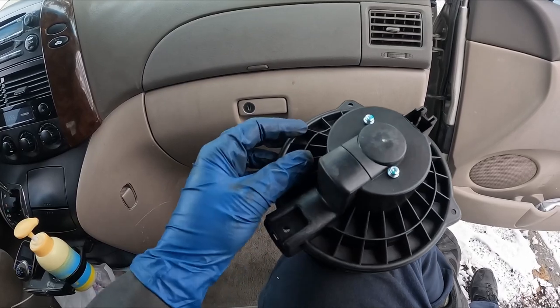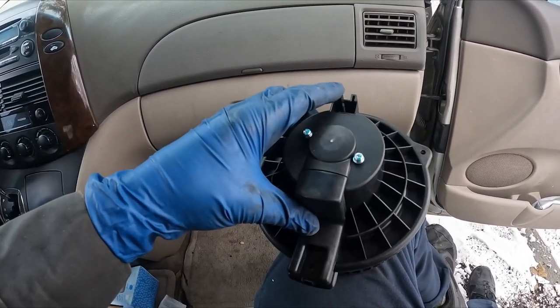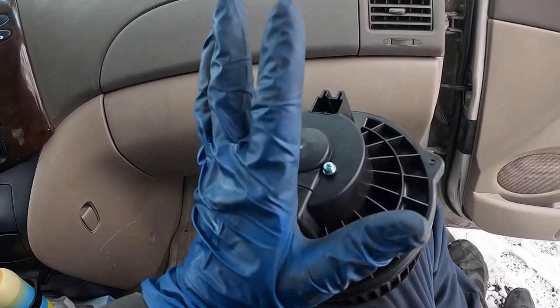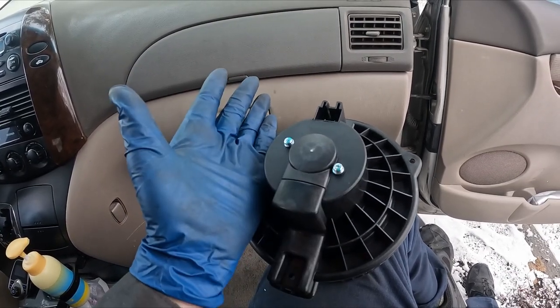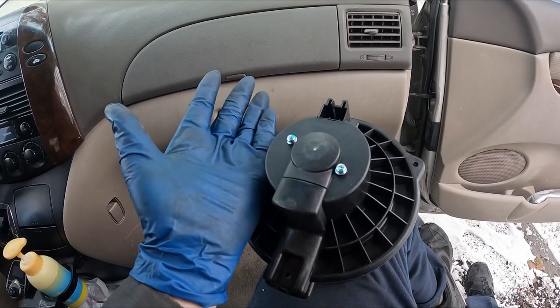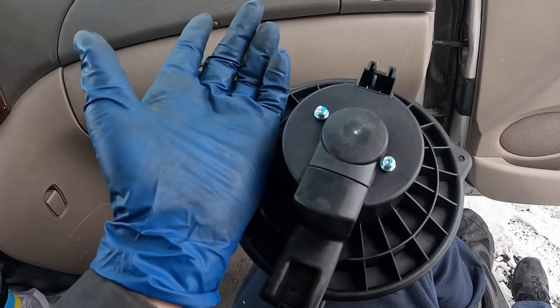You look at our new blower motor, you can see there's three fasteners — one, two, three — and then our electrical connector. Seems easy enough. What's crazy is book time is two hours to replace this thing. So if you take it to a shop, most likely they're going to charge you two hours worth of labor — that could be $200 or more. You can save by doing this yourself.